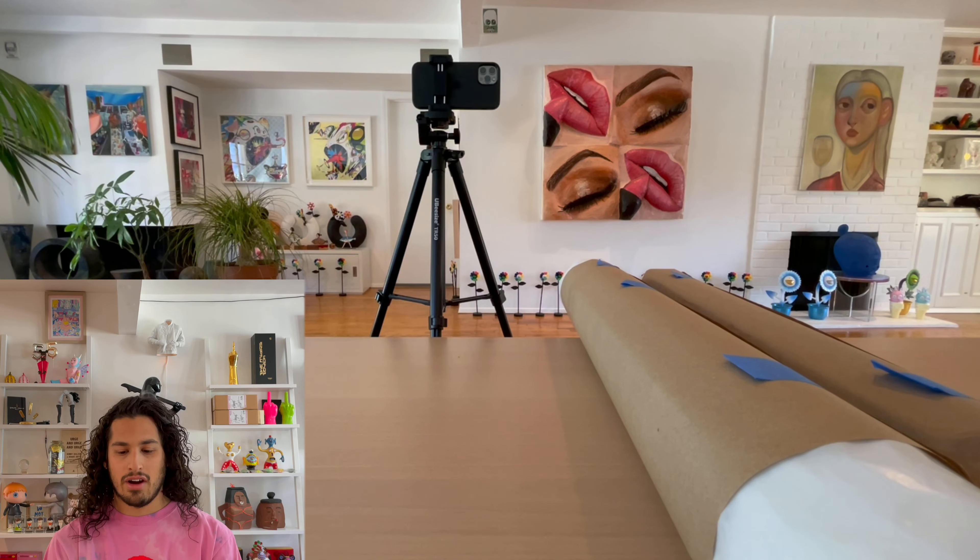Hello, I'm David the Collector and I'm here with another exciting art unboxing. This one has to do with Pokemon though — it's a bit of a crossover.